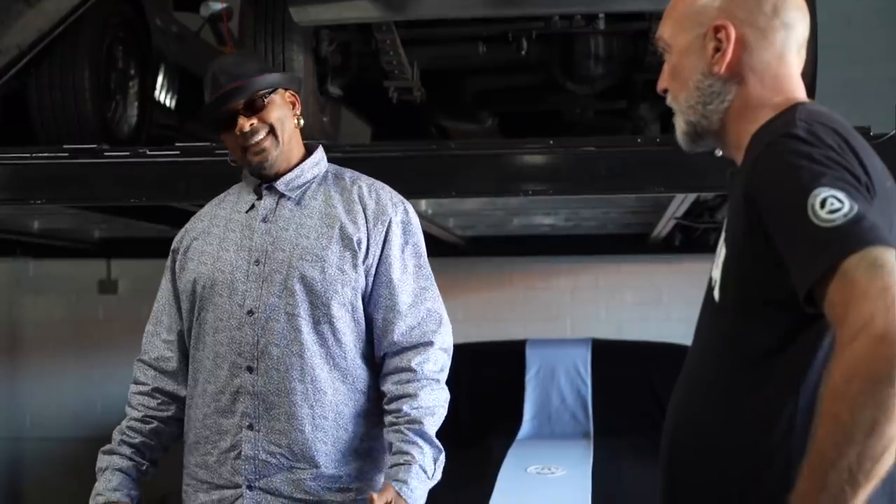You definitely like stuff to make power. Yes sir, I don't go low power cars. I don't think anything I have in my stable is under 500.